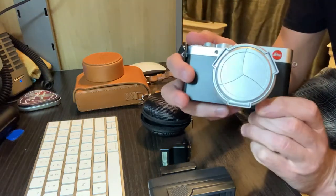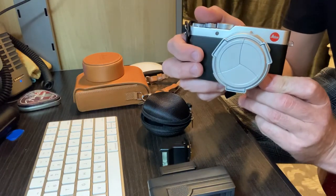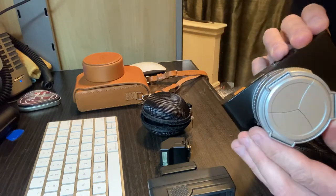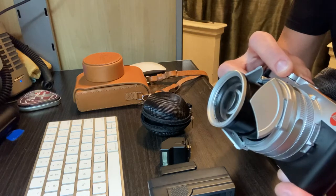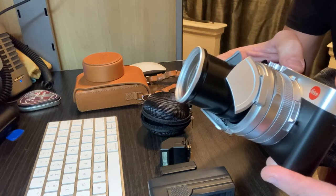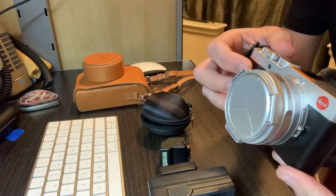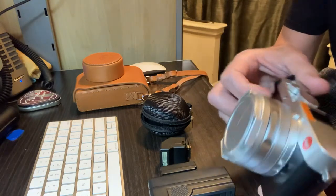Hello Leica owners, this is a D-Lux 7 and I want to give you my take on alternative accessories so it doesn't break the bank when you buy them. Let's start with the auto cap from JJC, it's called the ALC LX-100. You can get it on Amazon for 12 bucks — comes in black and silver. I got this one for five bucks as a warehouse resealed. The one from Leica is $90 — nice savings, right?